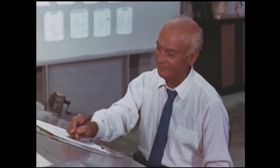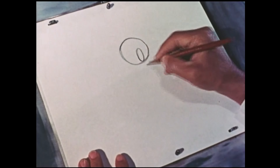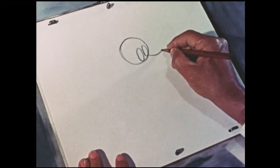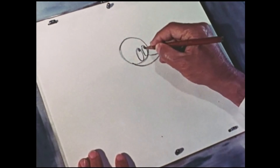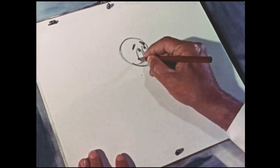First we draw a circle, and put two ovals inside it. Two lines make the bill. Then we put in the eyes, the eyebrows, and the mouth.